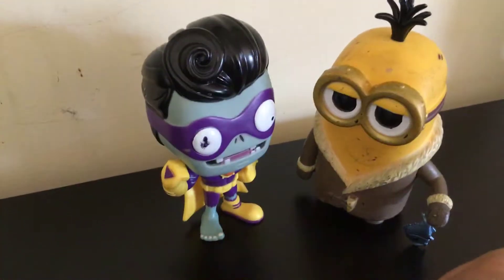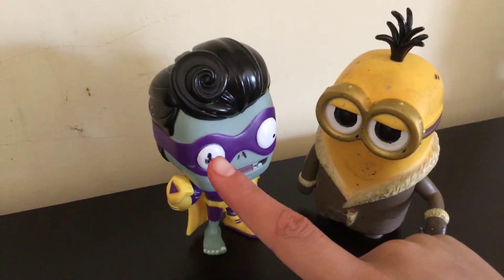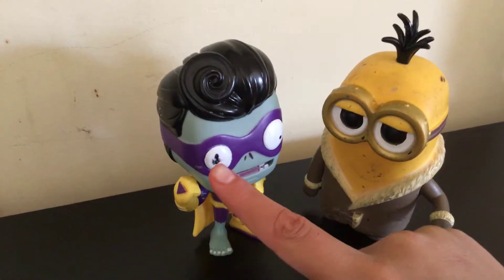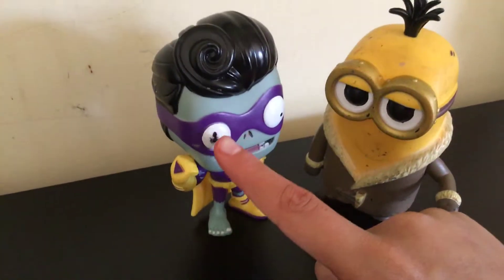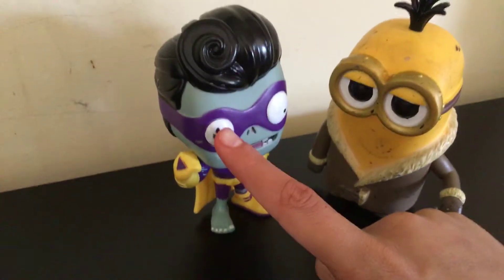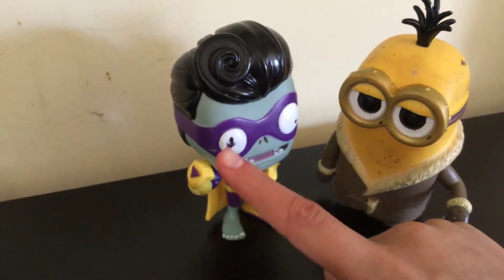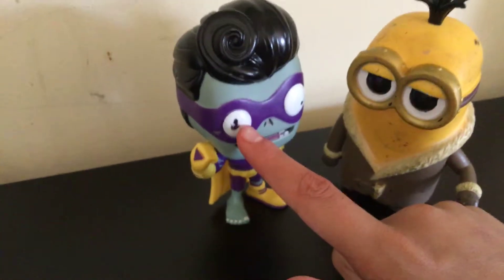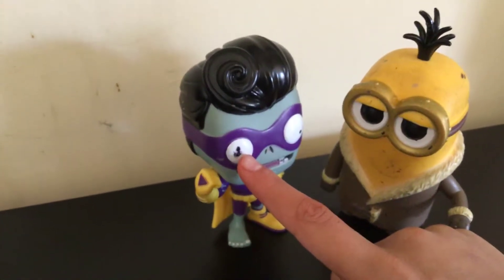I'm sorry guys — the eye right here, I tried to fix it. It didn't have one piece of the other eye, like it wasn't like this one. So I had to try to draw it in at least, and hopefully it would work out, but it didn't work out and it's very sloppy. I tried guys, I'm so sorry, I literally tried.